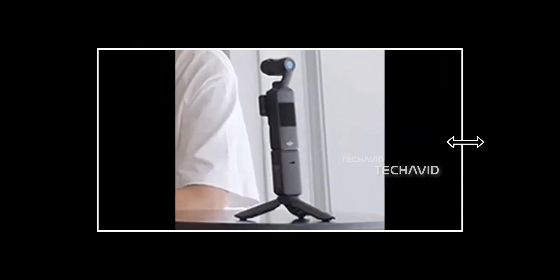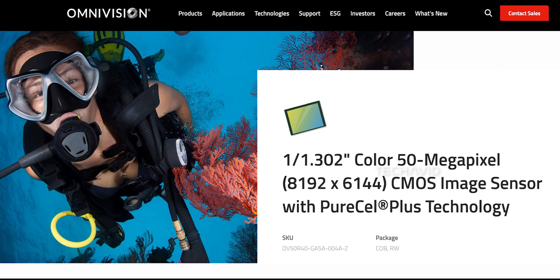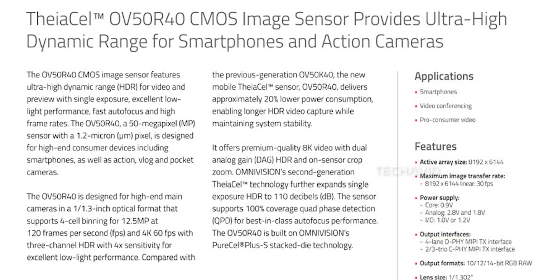Let's talk DJI Osmo Pocket 4, starting with the sensors — the most exciting part for anyone who loves quality footage. You might have heard that Omnivision announced a new camera sensor recently, the OV50R40. It's designed with smartphones and action cameras in mind, and it looks like it could play a role in the next Osmo Pocket.